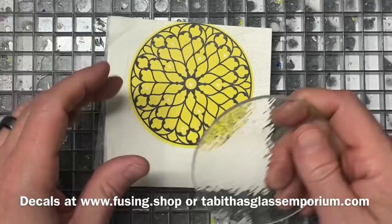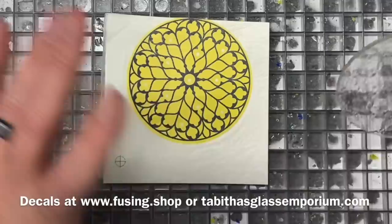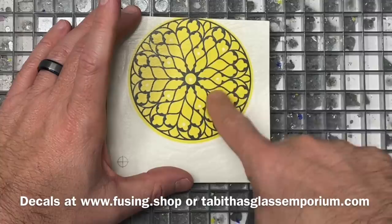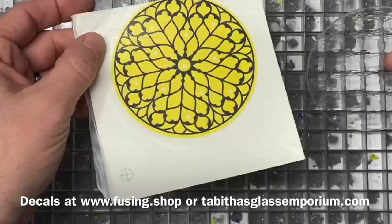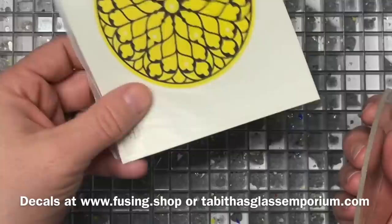I'm blessed to have no shortage of murini from talented folks like Tabitha and Laurie Moreno from Wilderness Glass, so I'm going to dip into both stocks — yes, mixed stock from different artists. I'm going to find leaves and flowers and things that look cool. Of all my designs, this one is G — if you go to my website fusing.shop, this one is G — and I felt it could lend itself well to most of those shapes.